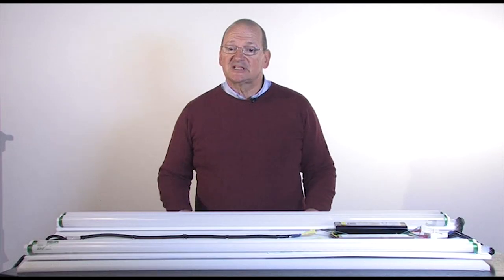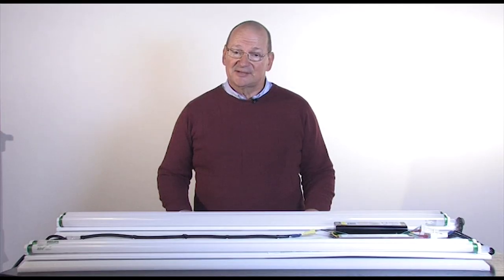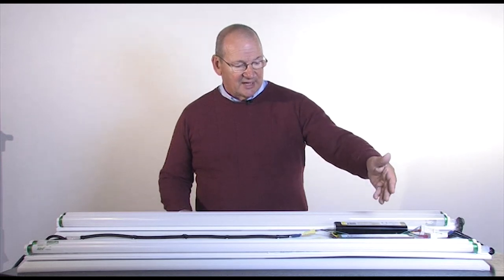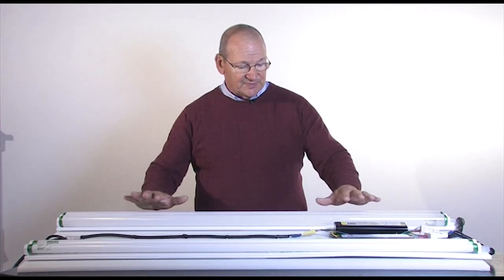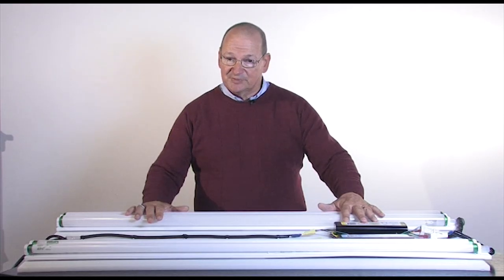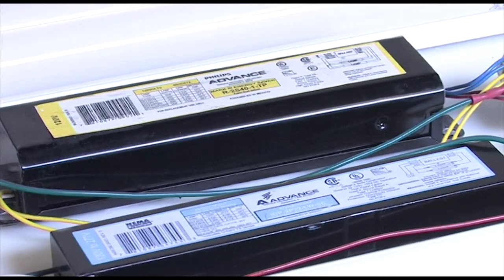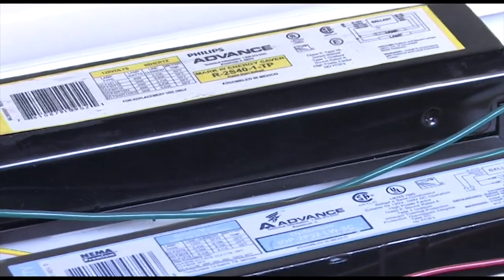There are basically two types of fluorescent ballasts: an electronic ballast and a magnetic ballast. Here you see the T12 magnetic and the T8 electronic. The T12 magnetic has gone away — you can't buy it nor manufacture it in the United States — because this system is about 58 lumens per watt while the T8 system is 98 lumens per watt. We had to upgrade to the new fluorescent systems because they're more energy efficient.